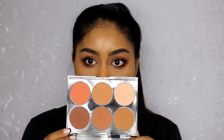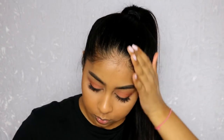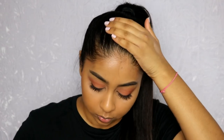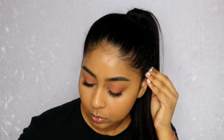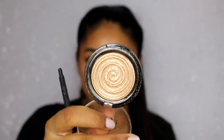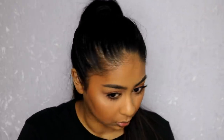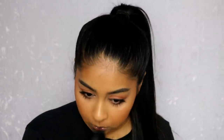For bronzer today I'm going to be using my Lip & Fab contour palette — I'm going to use this color today. For highlighter I'm going to be using my Gilded Honey by Laura Geller — it's just stunning. Sometimes I like to go a bit overboard with my eyelids.